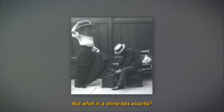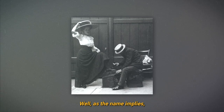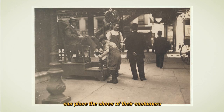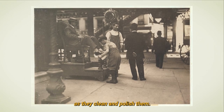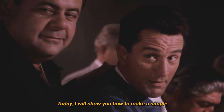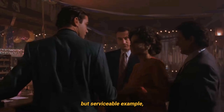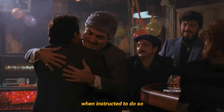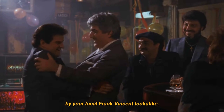But what is a shinebox exactly? Well, as the name implies, it's just a kind of box on which shoe shiners can place the shoes of their customers as they clean and polish them. Today I will show you how to make a simple but serviceable example, so that you too can go home and get your fucking shinebox, when instructed to do so by your local Frank Vincent look-alike.